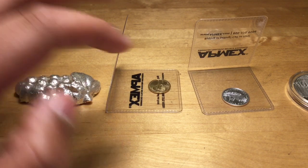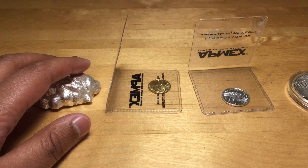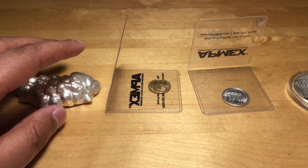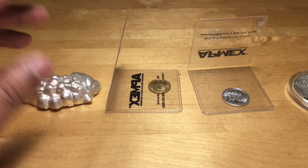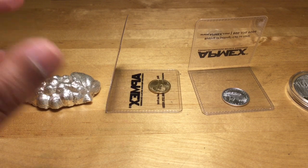I won a quarter ounce of gold, which is amazing. I think all of you guys know what a big thing that will make on my silver stack. It's really, really kind of you to hold that giveaway. It's amazing what the community can do for you.